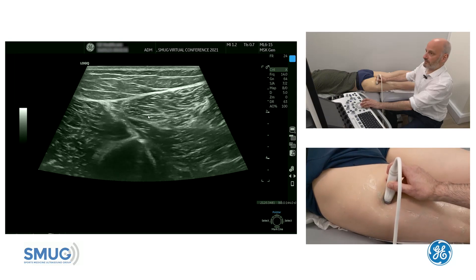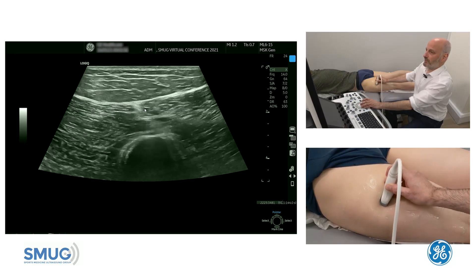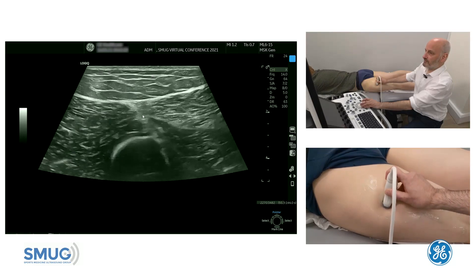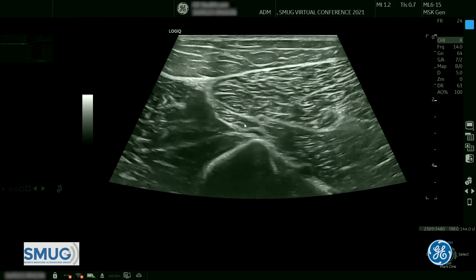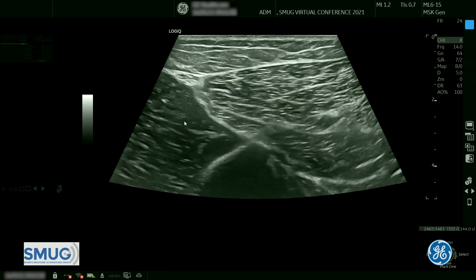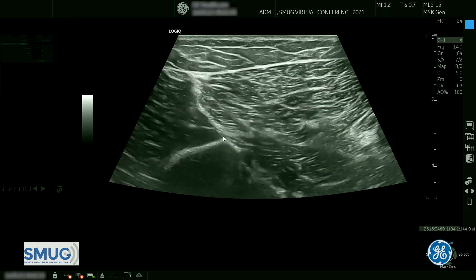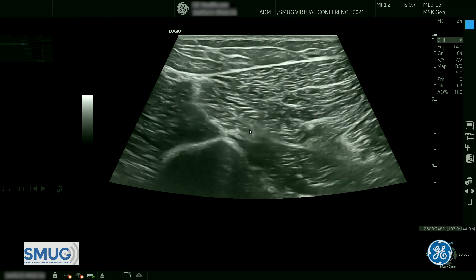That's the long head of the biceps on the posterior side of that compartment. We keep our eye on that fascial plane, and as we go distal we look for a column that comes in between what was the long head of the biceps and the lateral compartment. There are two fascial planes — the first one here and the second one next to it — and we refer to those as the tram lines because they're pretty parallel.